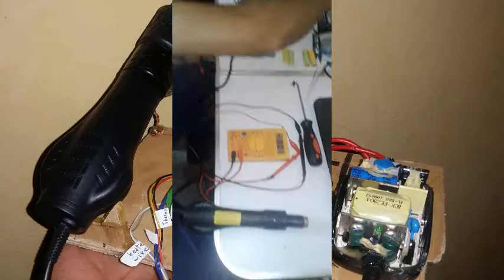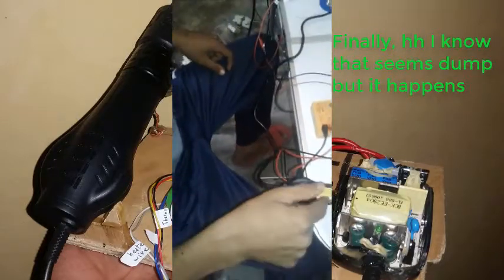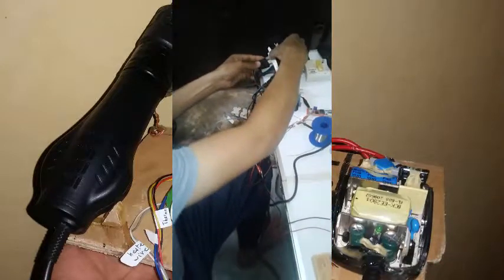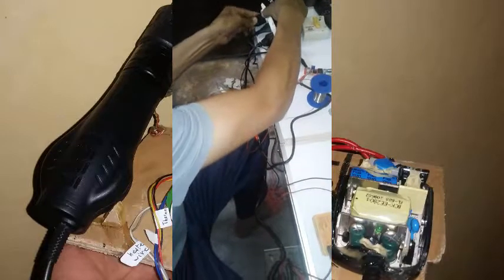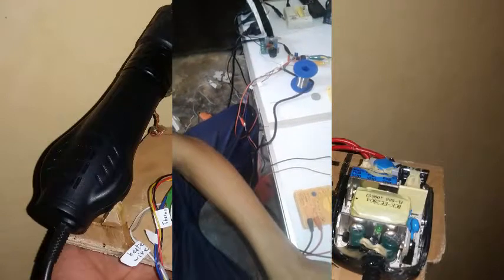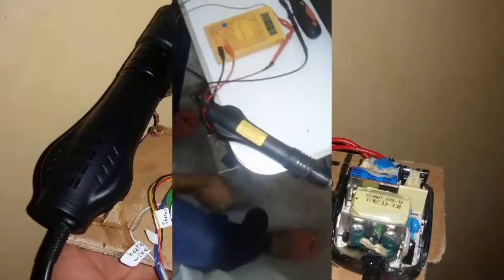It was just that I had swapped the pins, but now you can hear the fan is starting. Now we're going to plug in the dimmer so that we'll have control of the heating elements.